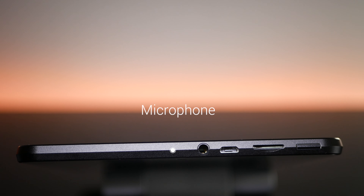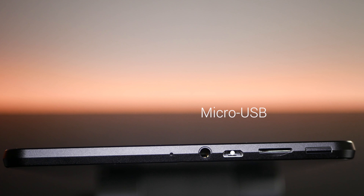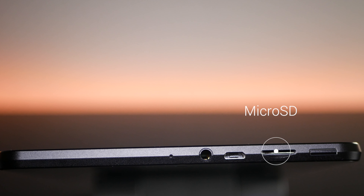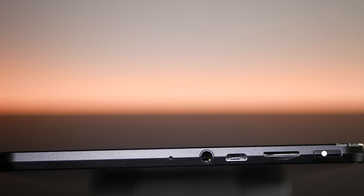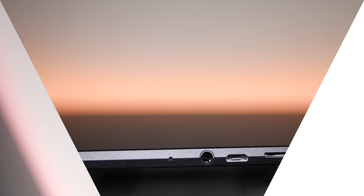As far as ports are concerned, here's what you get. On the top of the device, you get your microphone, and located next to that is a 3.5mm headphone jack — we'll talk more about that in the sound section. You also get your microUSB 2.0 port, where you'll charge your device, and next to that is a microSD card slot which takes up to 128GB cards. Rounding out the top of the device is your power button.